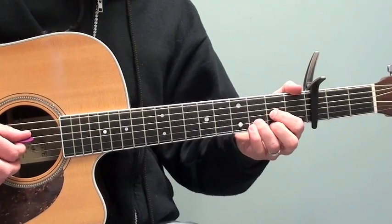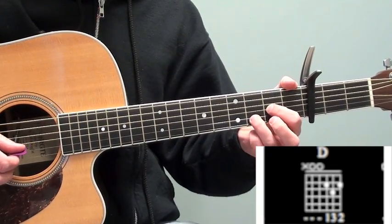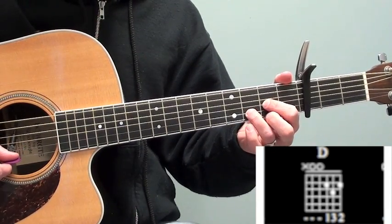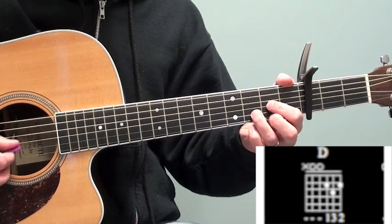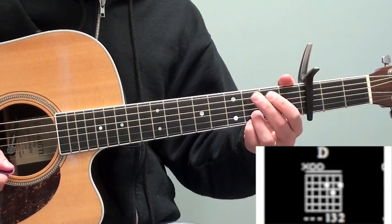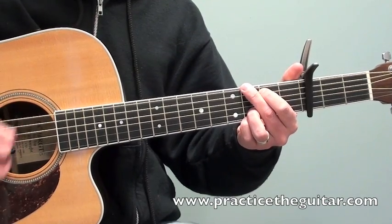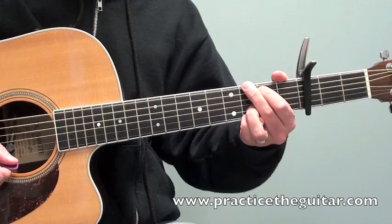The D chord is going to be your first finger on the third string on the fifth fret, third finger on the sixth fret of the second string, and then your second finger on the fifth fret of the first string. Going from the G to the D chord, you're gonna see how I'm gonna keep my third finger stationary to make the transition easier from G to D.